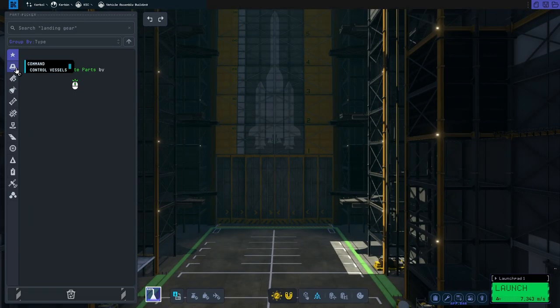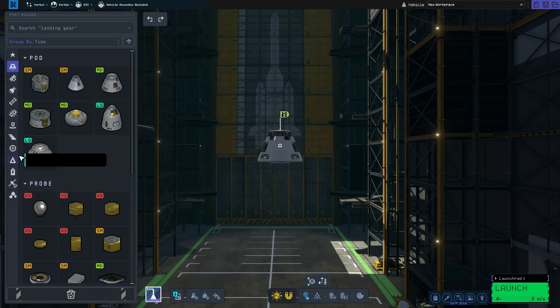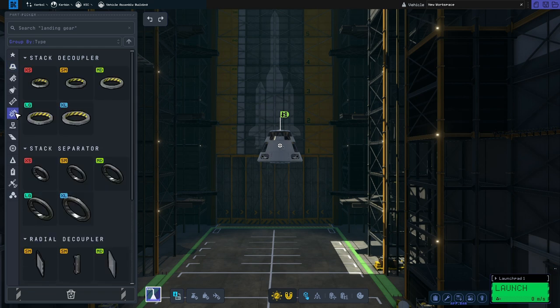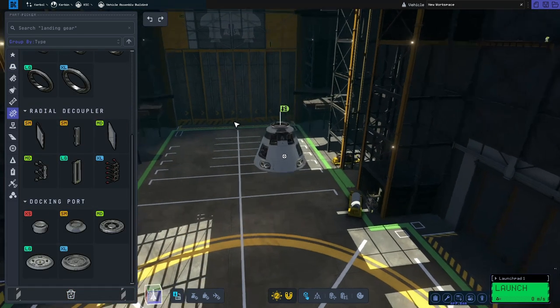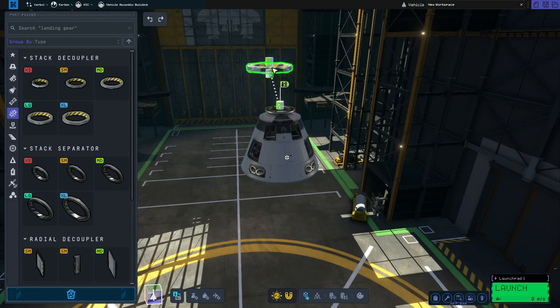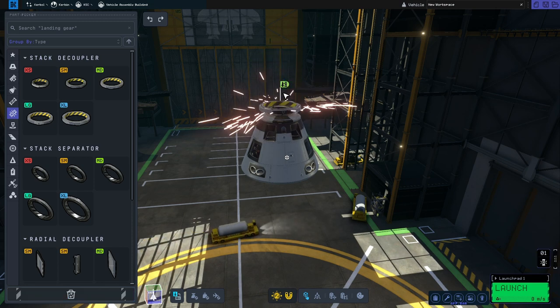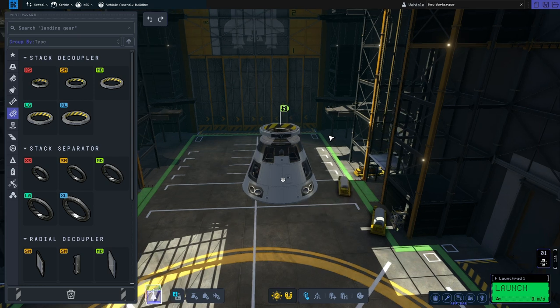First things first, we're going to go to the command section and grab the Gumball command pod. Then we'll go to the coupling section, scroll all the way down and grab the small docking port and pop that on top. Next we'll scroll back up again, grab the TD-12 stack decoupler, and before we place it we're going to flip it over so it's pointed straight down — that way when we decouple the launch escape system we won't end up blocking the docking port.